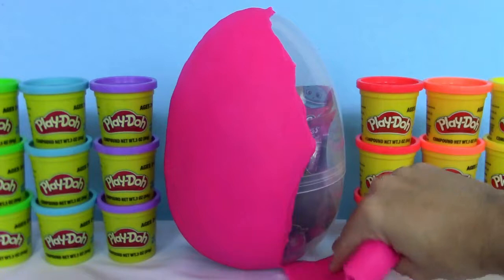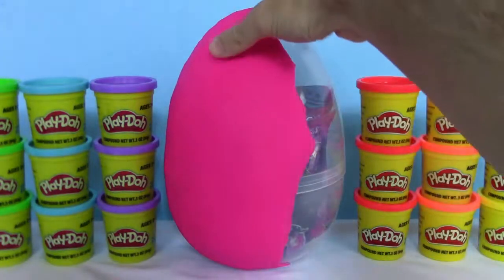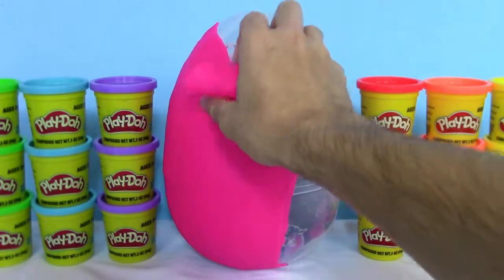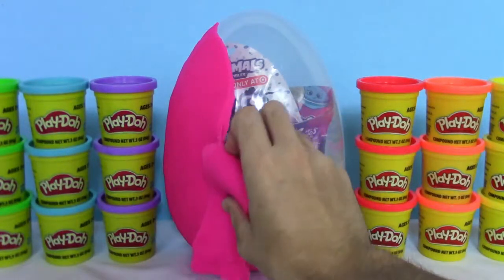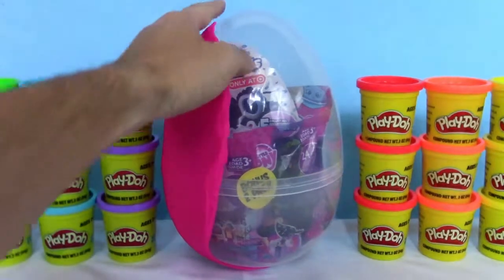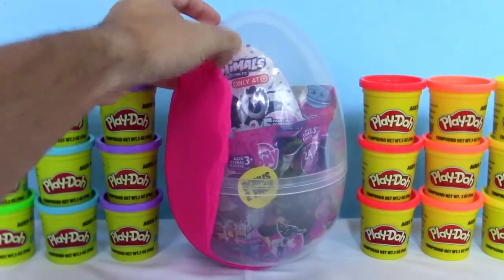I can sort of see inside, can't really see anything though. I see a My Little Pony, Hatchimals — I think that's a Shopkins Squish-D-Lish behind it.